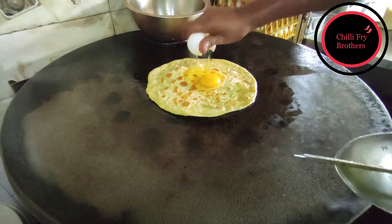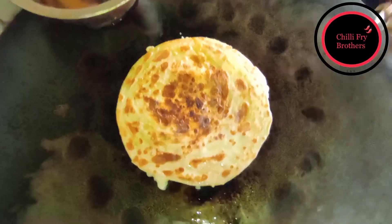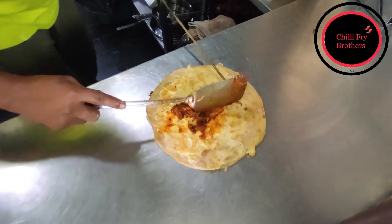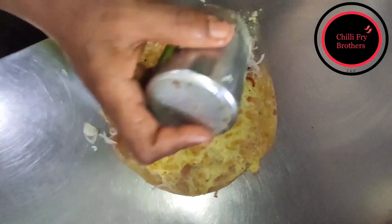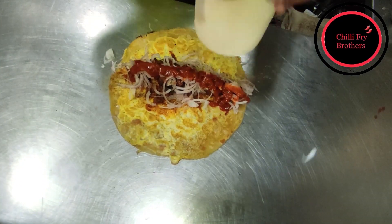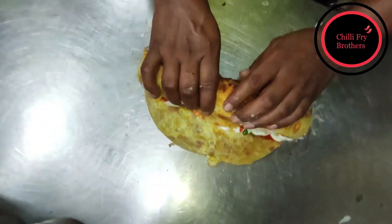He first breaks an entire egg on the wheat aata paratha and beats it all together, then turns it. It's become nice and fluffy, and at the same time he's sizzling and heating up that boneless chicken right before it's added on to the paratha. He adds onion, loads of chaat masala, then some chilli sauce and mayonnaise — lots and lots of mayonnaise — and lastly some green chilli.